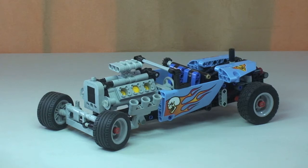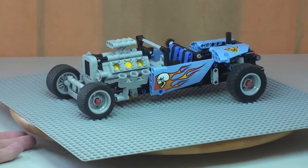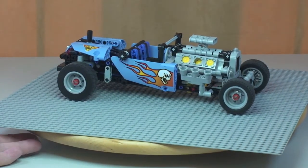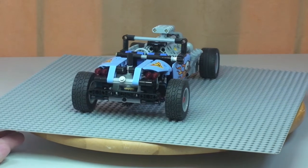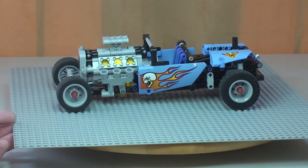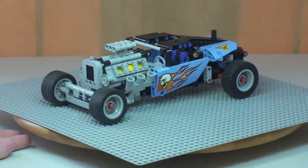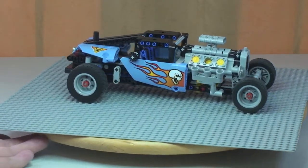Let's take a 360 view of the hot rod, starting off with the side shot, then moving into the front of the hot rod, round to the other side, and finishing back around. One of the functions on this set is that you can have the roof up, and I'll show you how that mechanism works in a second — but I just wanted to give you that same 360 view showing how the vehicle looks with the roof in the up position.